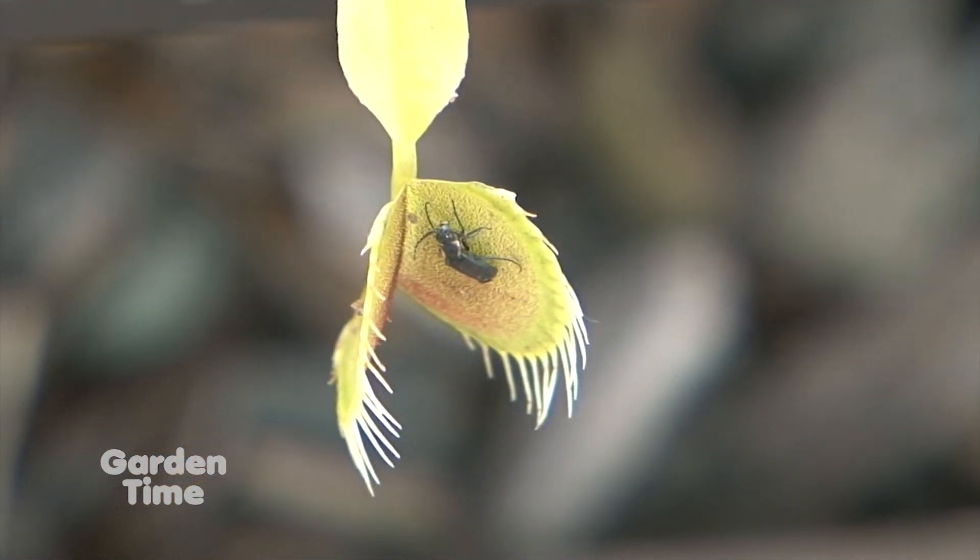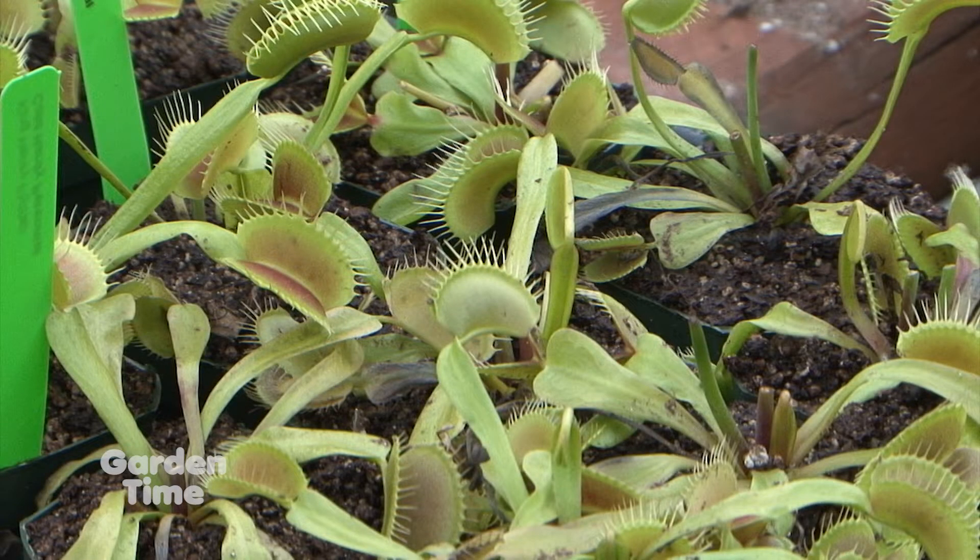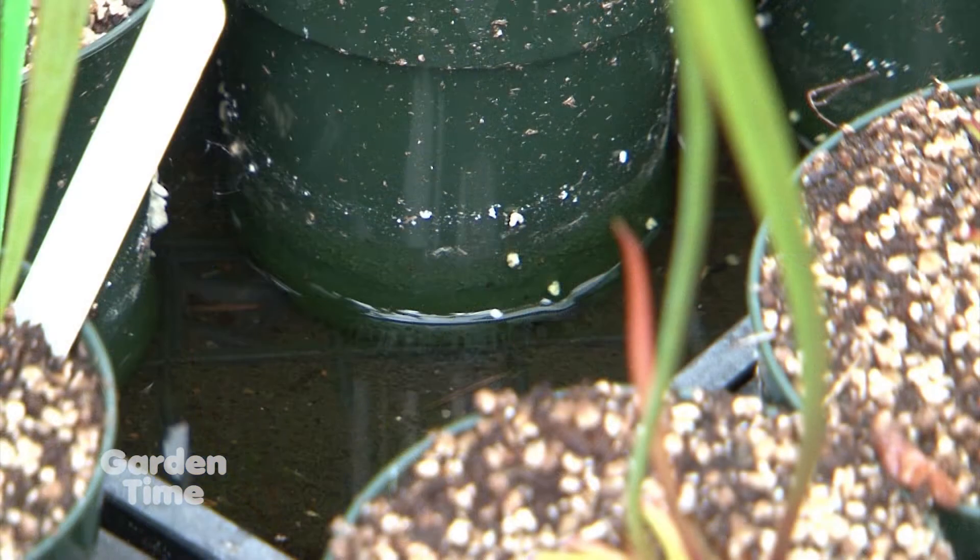Folks want to have it in the house, but that's just not a good place to have it — it's kind of like trying to grow strawberries in the house. Really, they're pretty easy. This is full sun. They're sitting in water, but it's that easy. Once you understand their basics, they're not complicated plants.